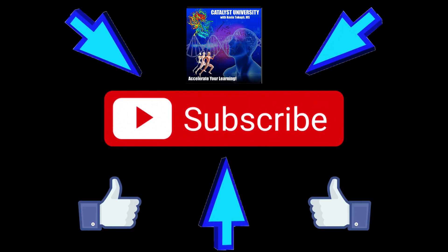Please make sure to like this video and subscribe to my channel for future videos and notifications. Thank you.